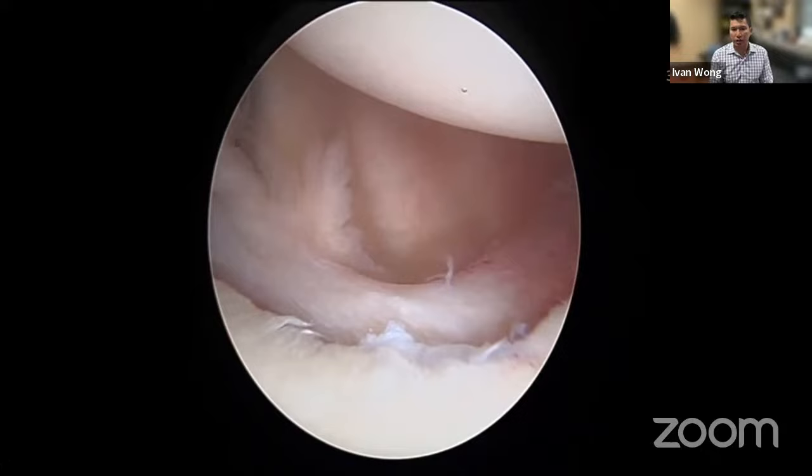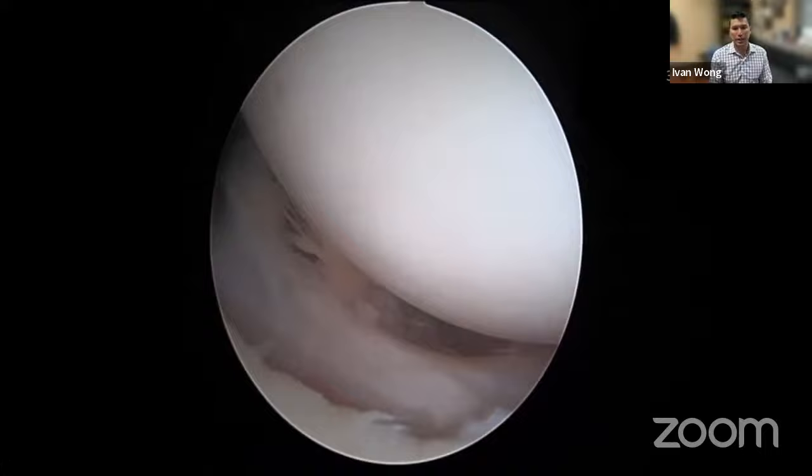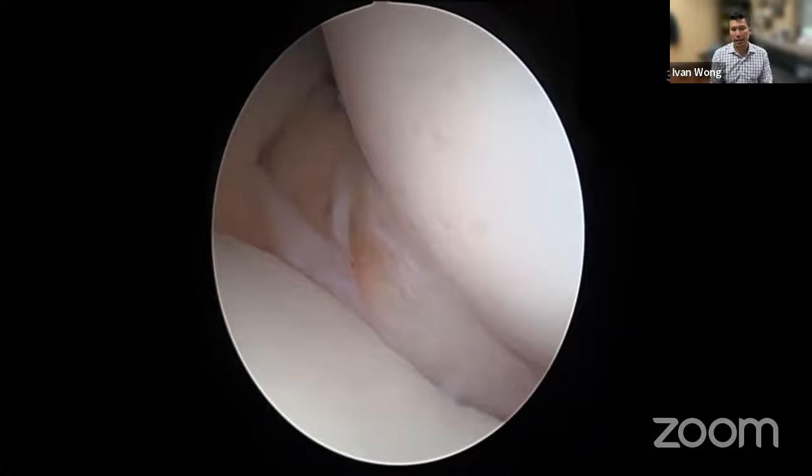Viewing from the back, the anterior labrum is completely detached with not much tissue visible — it's very tough to see. This is exactly why we switch to viewing from the anterior superior portal, because you can see the tissue much more clearly from there. Whether in beach chair or lateral decubitus setup, you always want to view from the anterior superior portal.